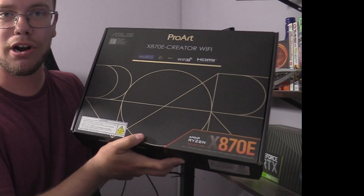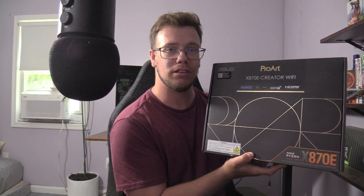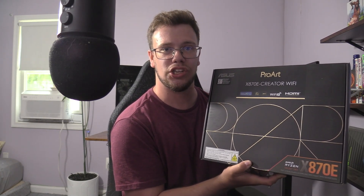Hey guys, it's TechRan here. In today's video we'll be reviewing the ASUS ProArt X870E Creator Wi-Fi motherboard. This is by far the best motherboard for creators and streamers who are looking for the most IO on their motherboard, but at the same time the most PCIe expansion.